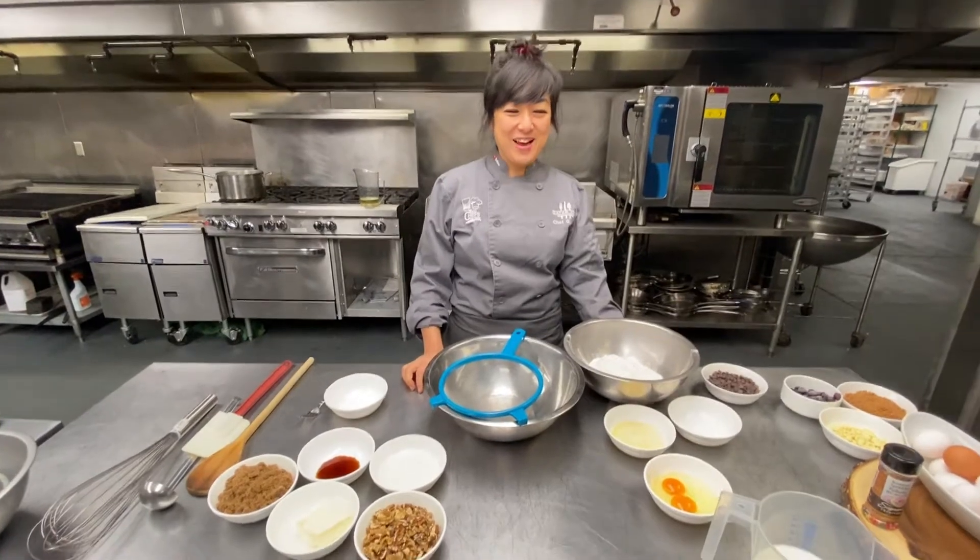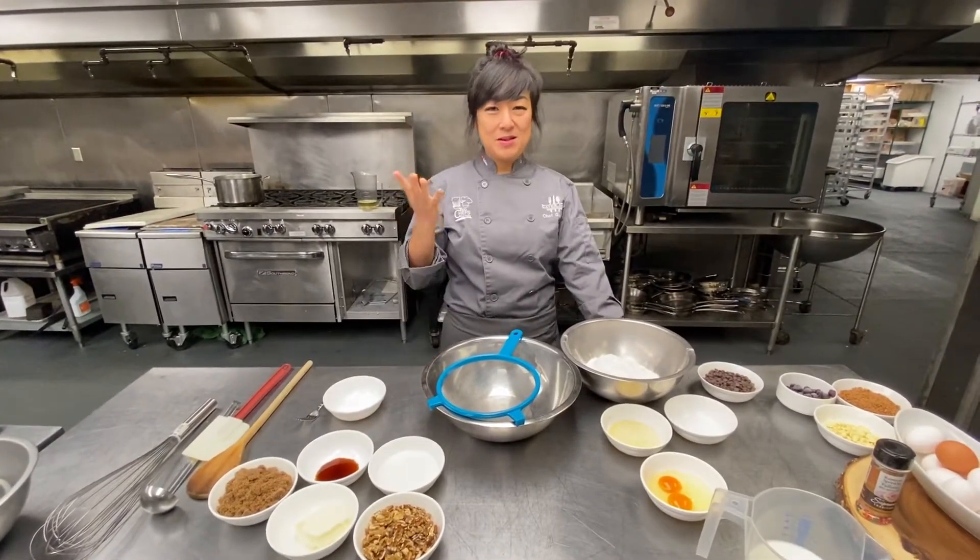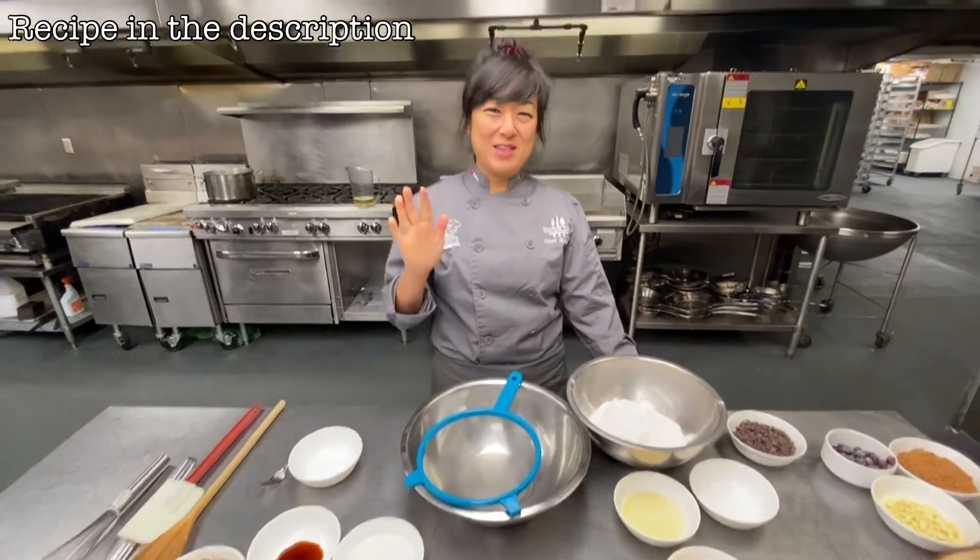Buff the bowl. OCD is now settled down. Let's do it. So we're gonna make just the basic pancake batter. Nothing fancy.